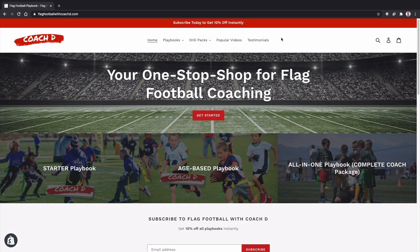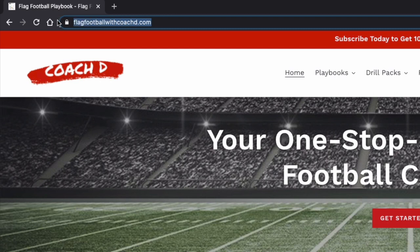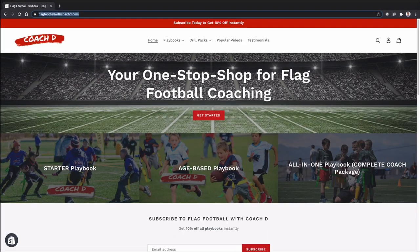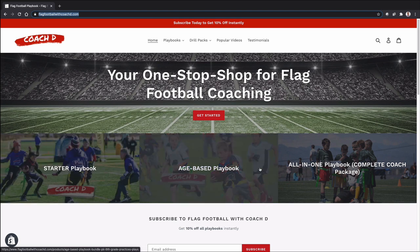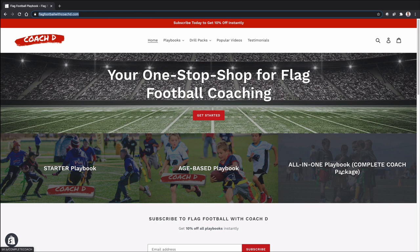Before we jump into this week's video, make sure you go to flagfootballwithcoachd.com to get everything you need to crush it as a coach. This is the one-stop shop for flag football coaching. You can select your playbook from the starter, the age-based, or the all-in-one complete coach package. You can subscribe to get 10% off instantly. Now let's jump into this week's video.